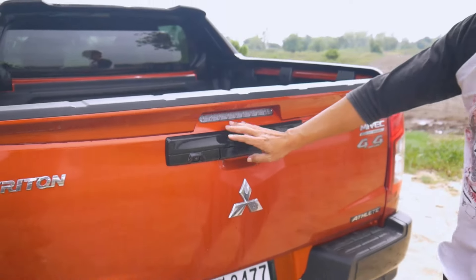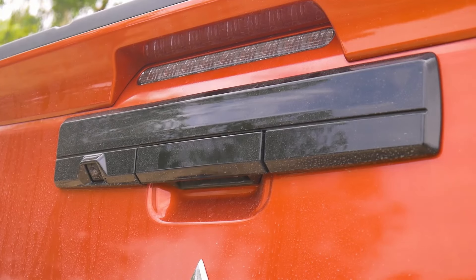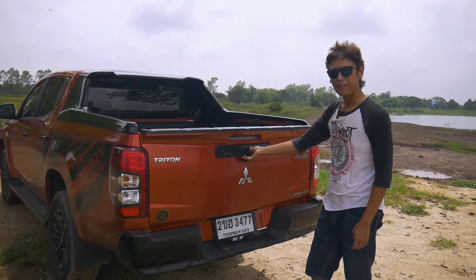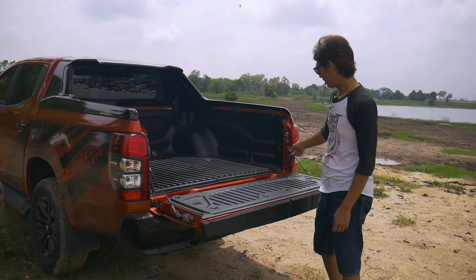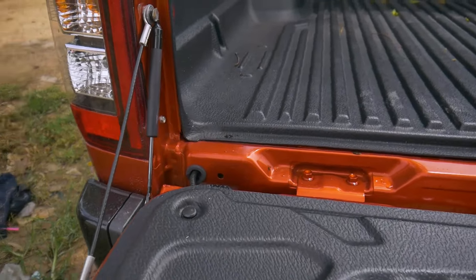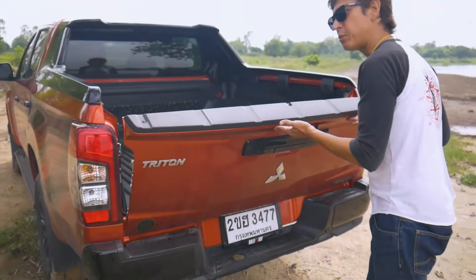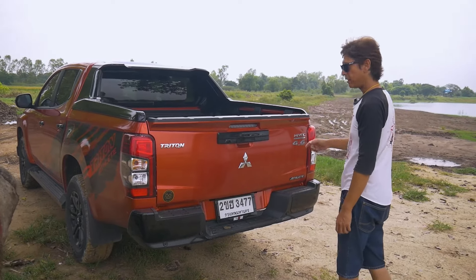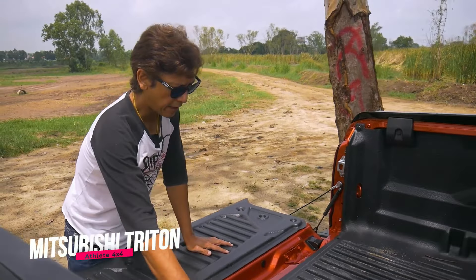Some more glossy black styling at the rear. This is the rear camera — this one has the 360-degree camera so there are cameras everywhere. And a nice thing is when you open the tailgate, they've got two small hydraulic struts which makes it really easy to open and close. It's very light as well, so thumbs up for that.